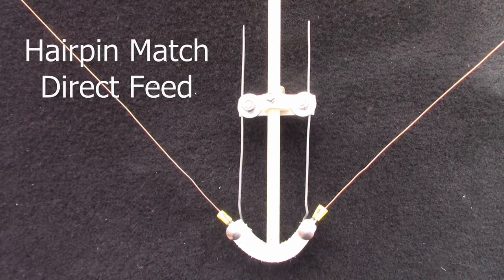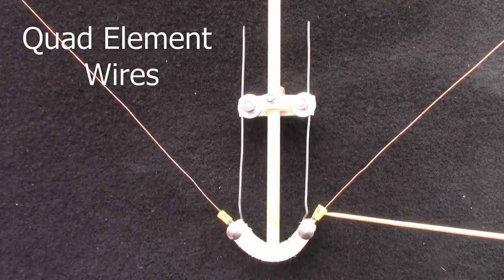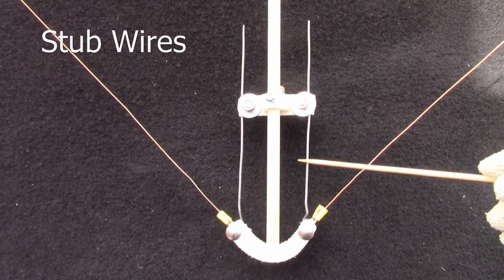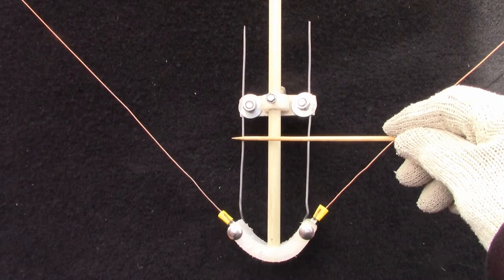Okay, so here I'm going to explain how this works. First of all, you've got the element wires connected to these wires, which are quite stiff wires.